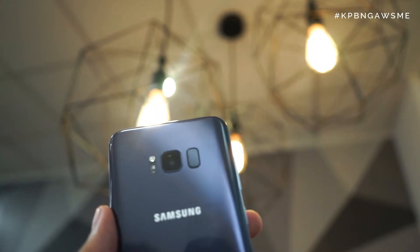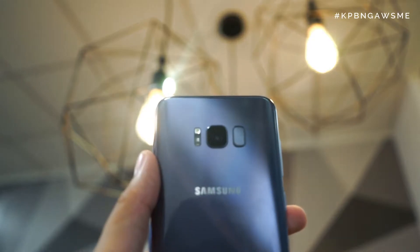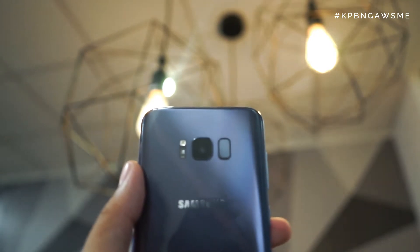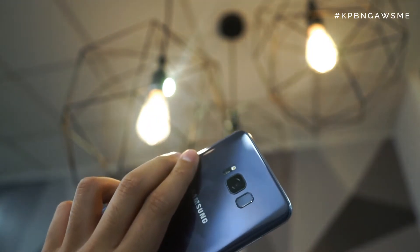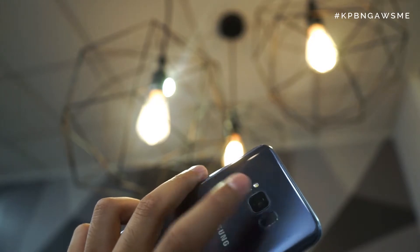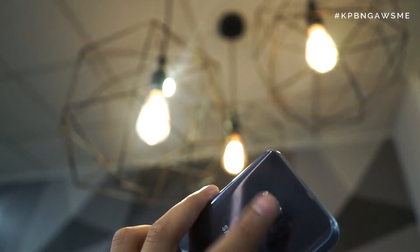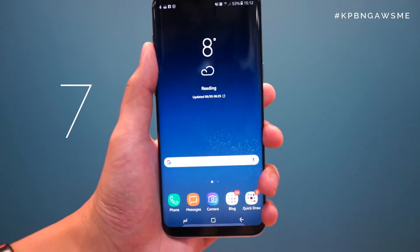At number eight is the fingerprint scanner. Whilst I had quite a few reservations about it flanking the camera rather than down below as on other phones, it's actually pretty usable, reliable, and quite good overall. If I hold it how I normally do — and bear in mind this is the S8 Plus, the larger of the two — you can see my hand actually extends quite naturally, albeit with some effort, but not awkward, and over time you do get used to it.